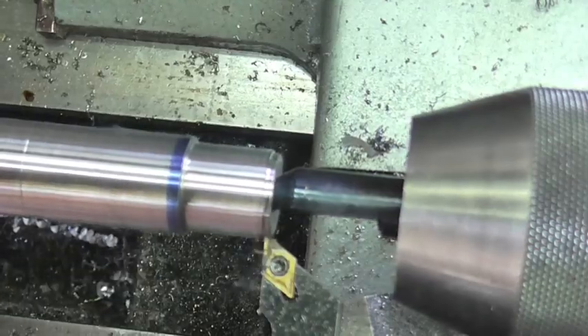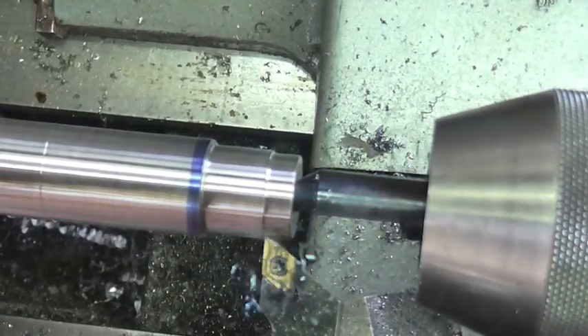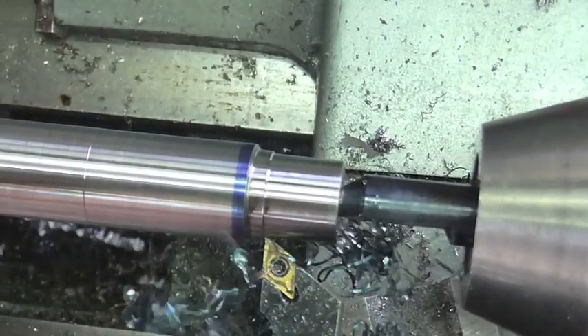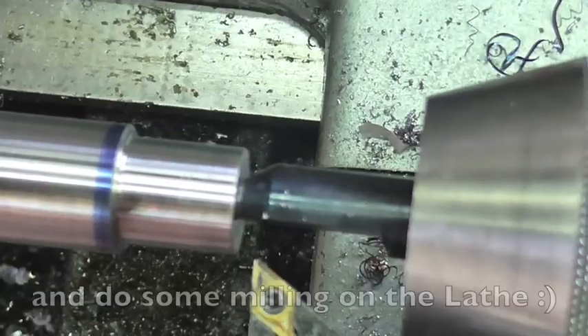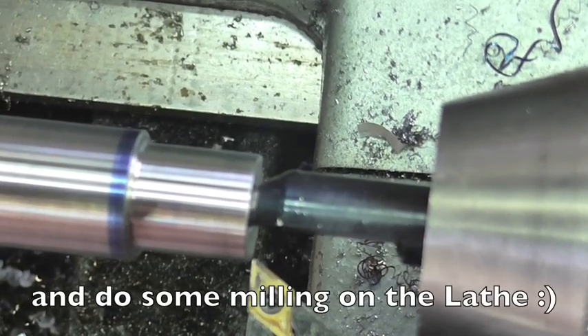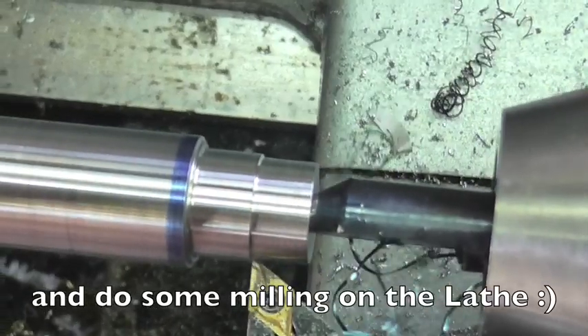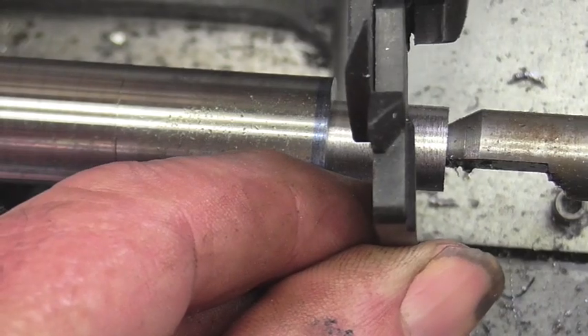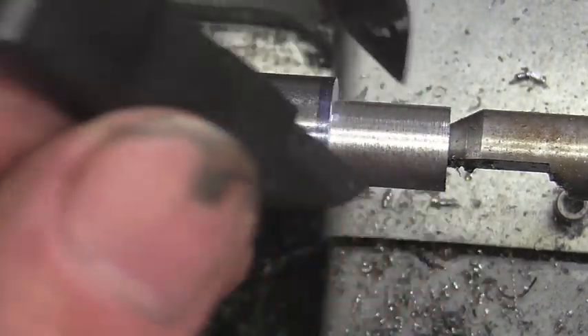There's really nothing groundbreaking about making a dead center — it's basic turning and everybody can do it. As a matter of fact, most people probably aren't even watching at this point; they've already seen what it looks like and they're off making one. It doesn't take long, but the important thing is I'm going to harden and temper this, so make sure you use some good steel. I'm going to speed through the rest of the video and just bring you back on the important parts.